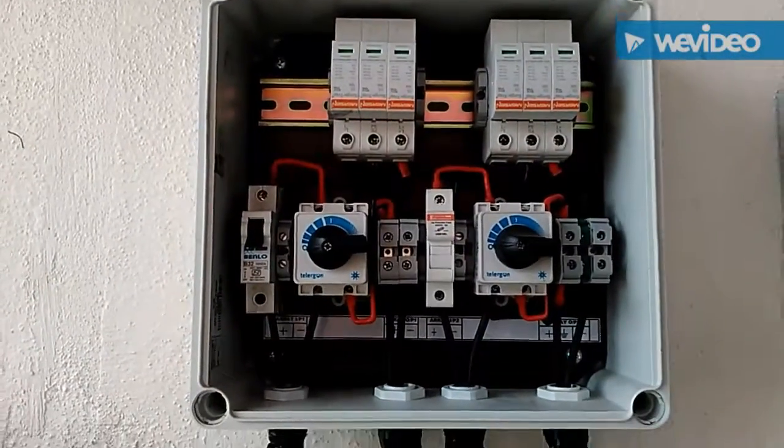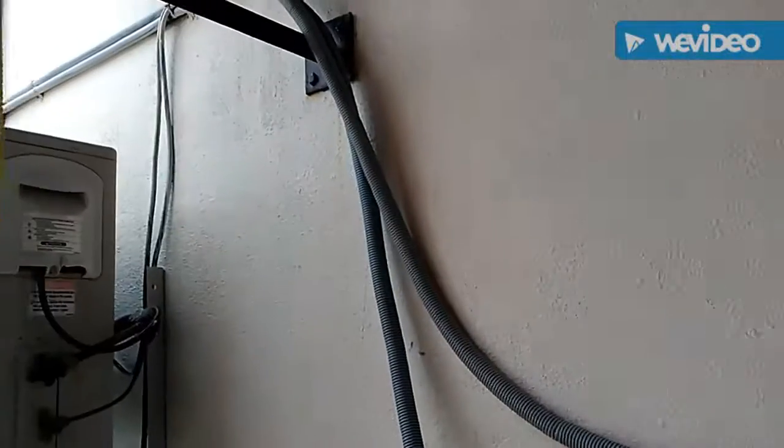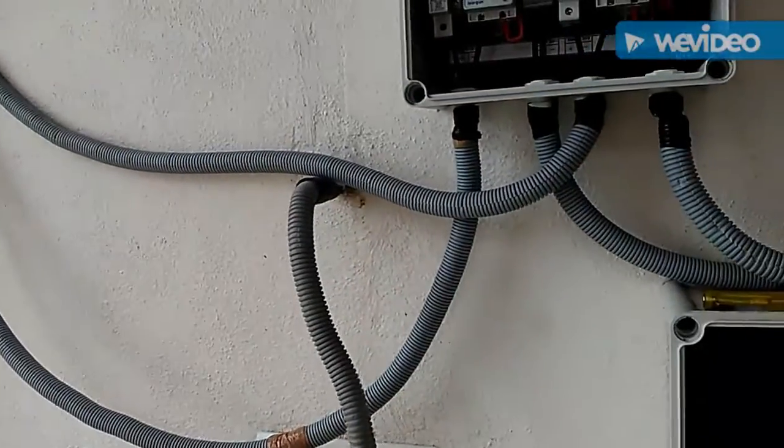Hi guys, welcome to your new segment of 5KV installation. Here you can see a solar array box and there are two separate wires coming out from the PV — basically four wires: plus, minus, plus, minus.